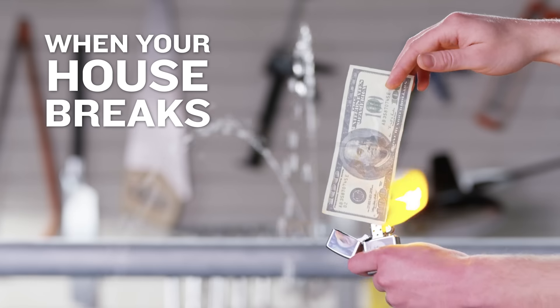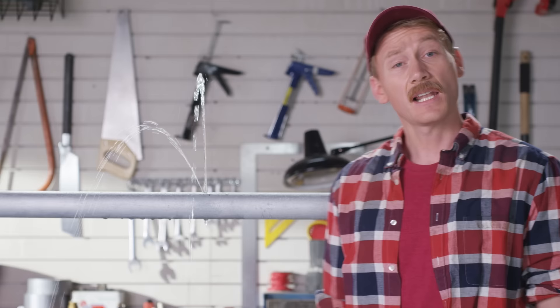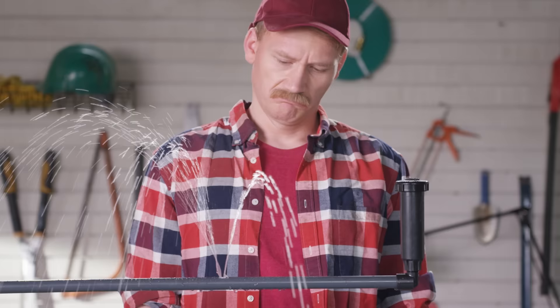When your house breaks, it costs you lots of time and money. Like a newborn baby, except the house was planned for. And it can break anywhere — your plumbing, chair, sprinkler, exhaust — all surprisingly fragile.